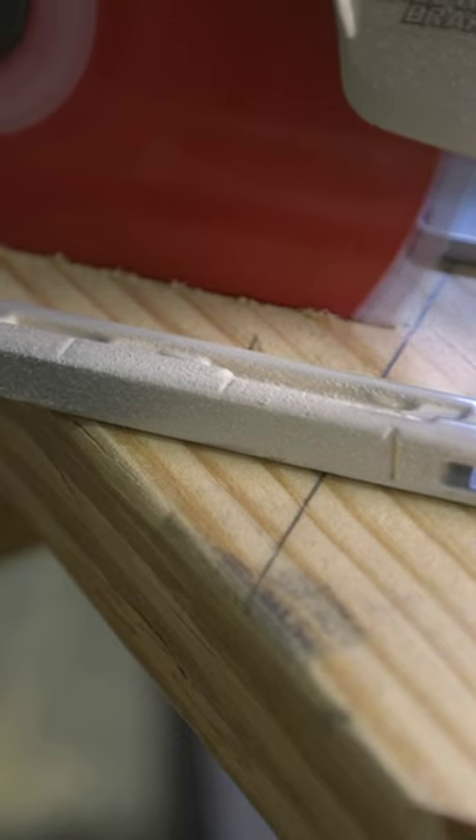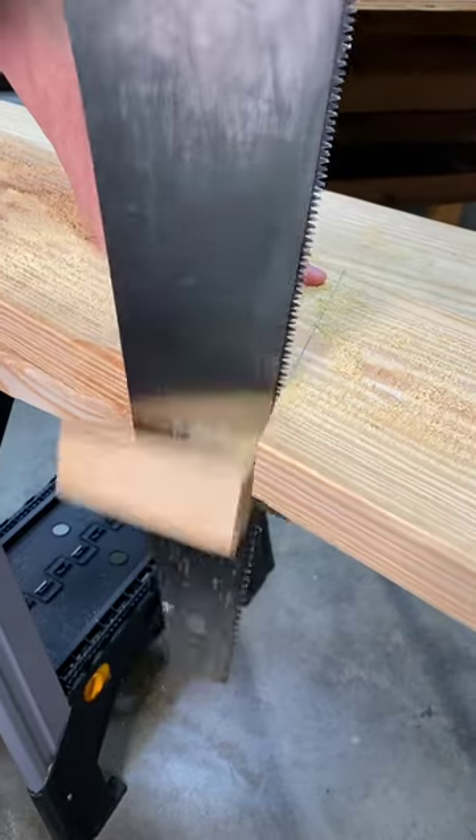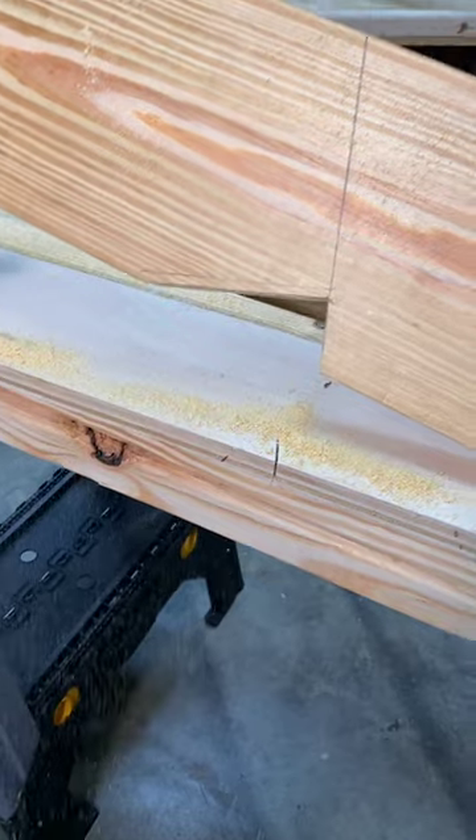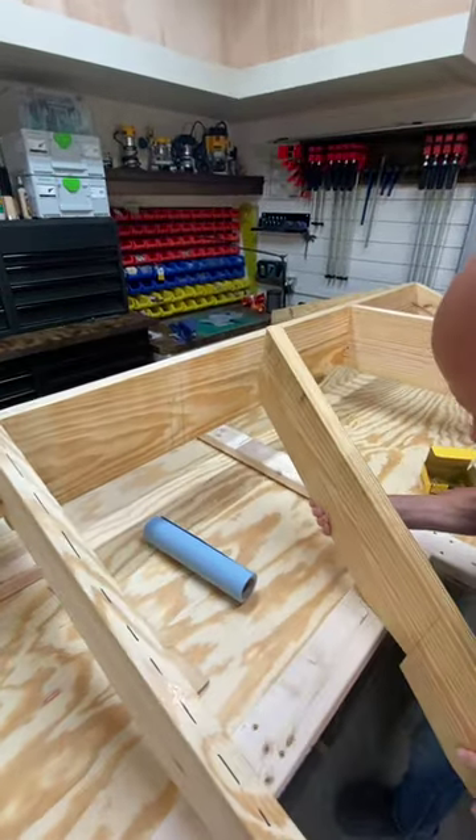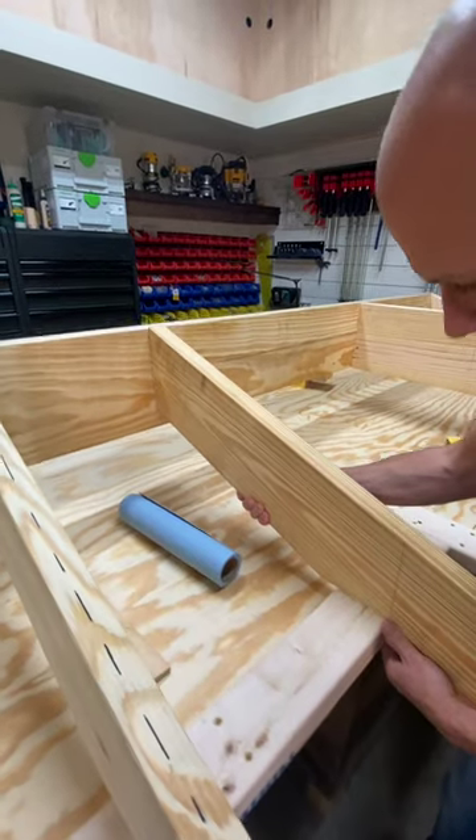Using first a circular saw and then a handsaw, the bird's mouth is now complete. Your desired overhang amounts change with each project, but as you can see it's easy to do all this with a simple rafter square.